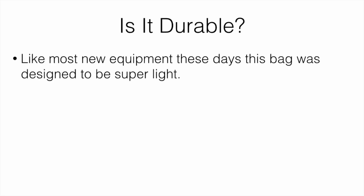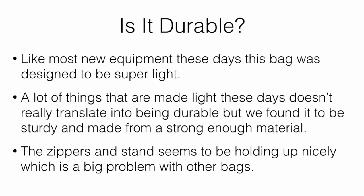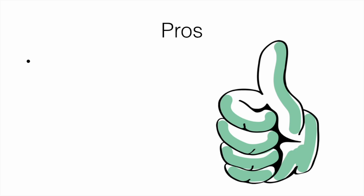As for durability, this bag was designed to be super light, and a lot of the time light bags don't translate into being durable — but we actually found this bag to be really sturdy. The material was definitely strong enough that we think it would last quite a while. The zippers and the stand seem to be holding up nicely, since those are usually the first things to go. We used it several times and didn't see any problems — it seems to be made with good material and is quite durable.